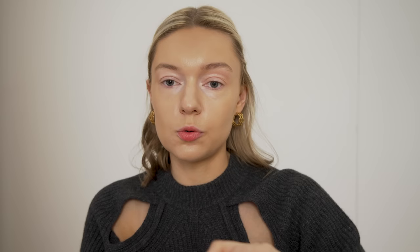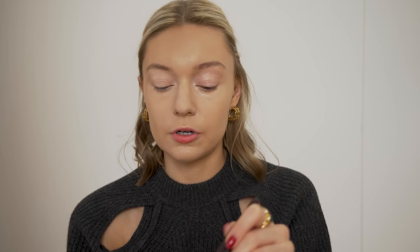Next I go in with the Laura Mercier Flawless Fusion Ultra Long Wear concealer in shade 1W — it's actually a lighter shade than normal — and I just apply it under the eye. Then I go back with the MZ Skin mist just to set it a little bit, and blend everything in with a beauty blender. To finish the base, a tiny bit of the Laura Mercier translucent powder just underneath the eye, on my nose, and a little on the T-zone.